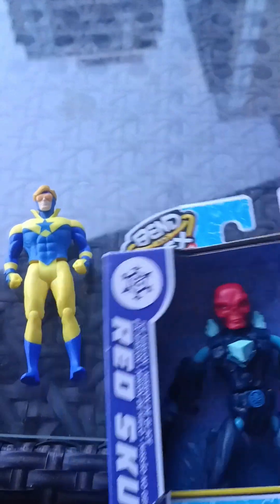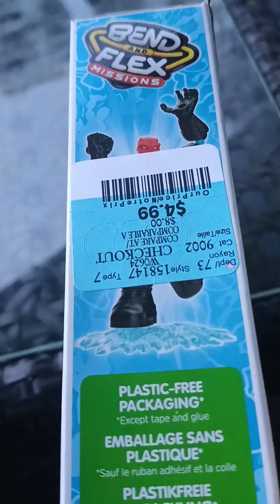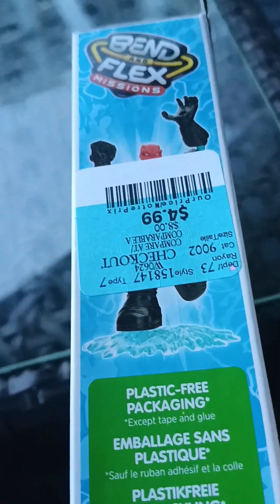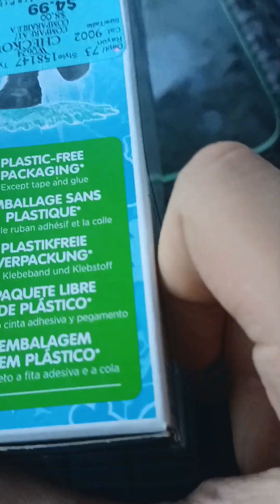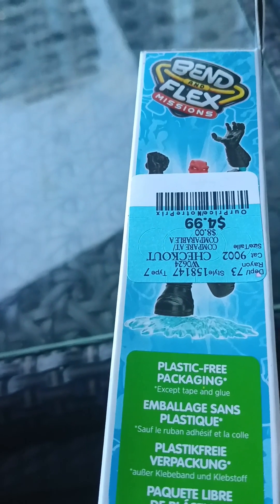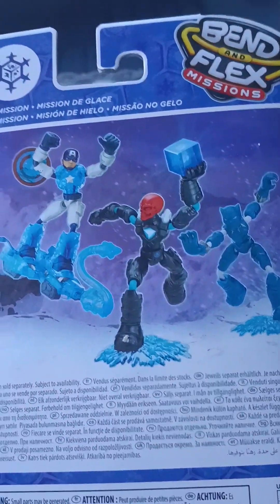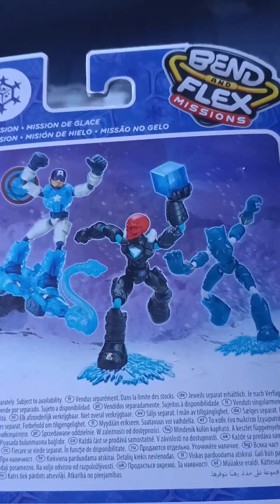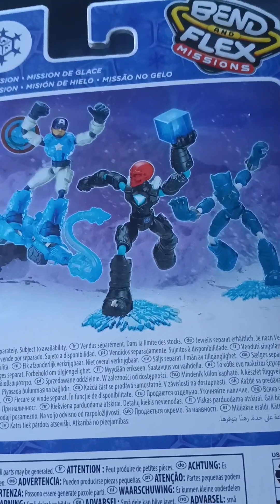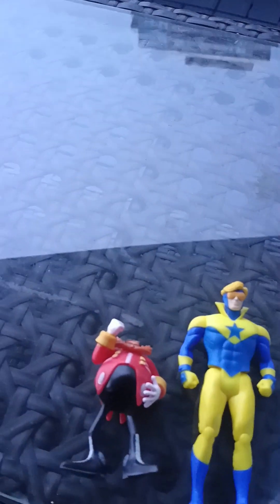Red Skull is a pretty rare figure — if you ever see him in Marvel Legends, this guy's gonna go for crazy bucks. I got him for $4.99 from Marshall's, which is pretty cool. Marshall's is an amazing store sometimes. This was probably a 2022 figure — a 2022 Ice Mission Bend and Flex release. He's holding the Tesseract in his hand, with Captain America and Black Panther stopping him so he won't cause any more destruction.